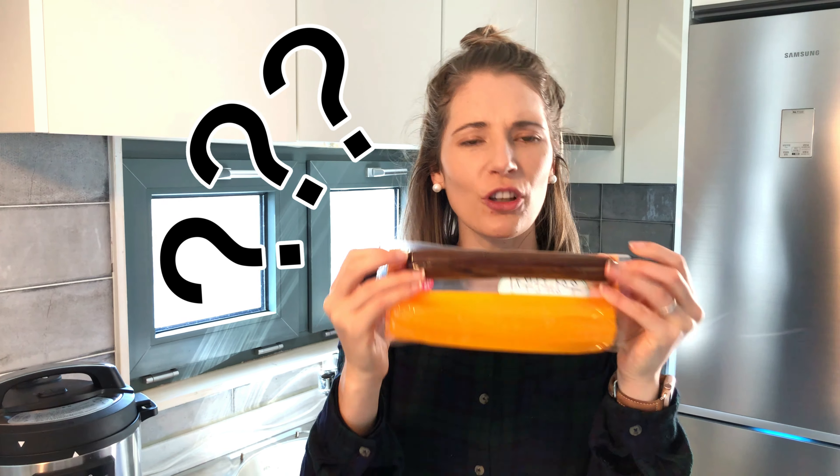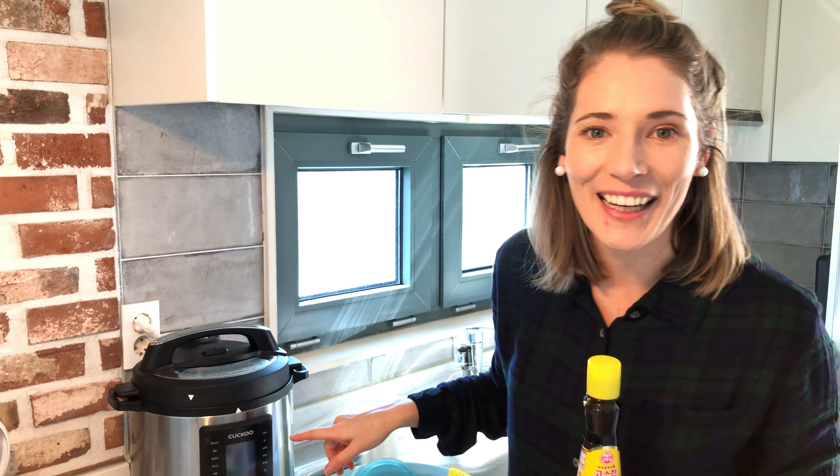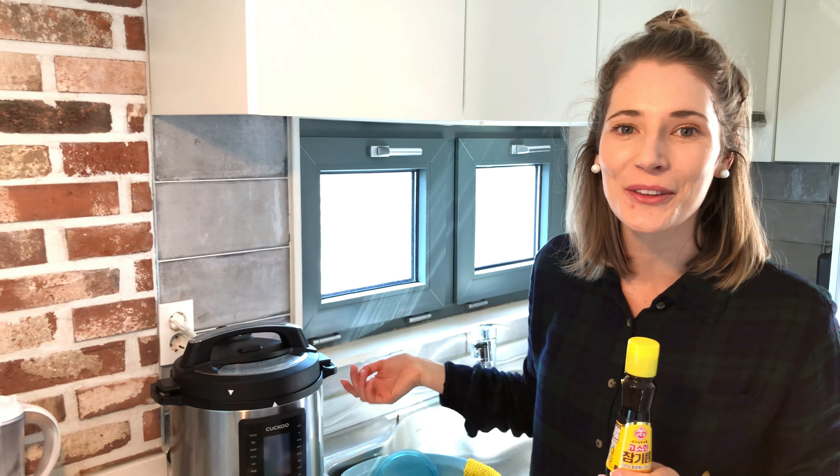I'm also putting sesame oil in the rice. I actually bought a pressure cooker — an instant pot, as the Americans call it — here in Korea, but it's all in Korean. It's so cool. There's a setting that has Bap, so I literally just pressed that setting and in 10 minutes my rice was cooked. We're going to use that rice. Obviously rice is also a very key ingredient. Okay, let's start preparing and chopping.